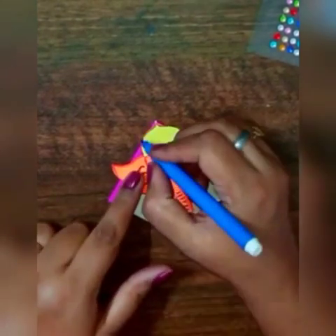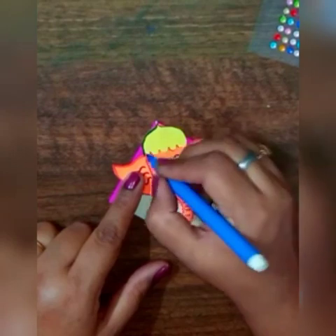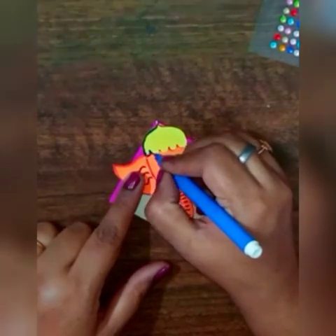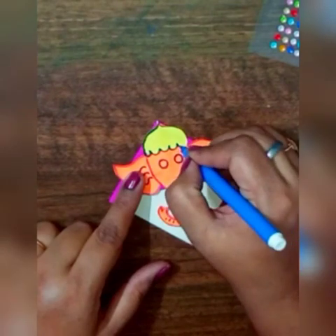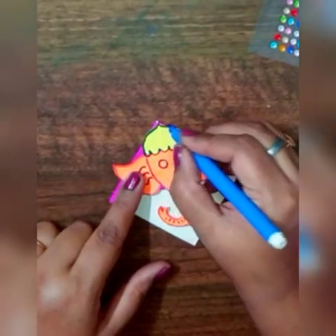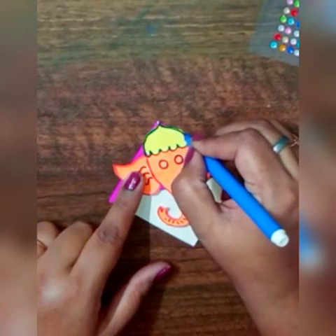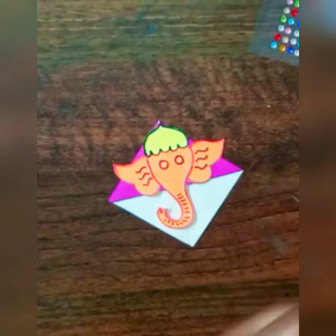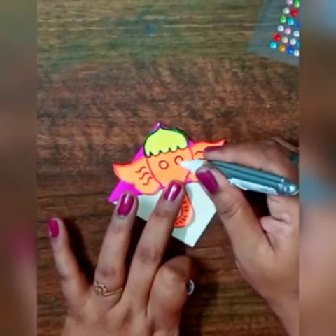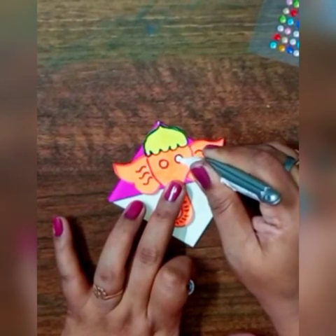With the help of the blue sketch pen I am doing the outline of the mukut like this.